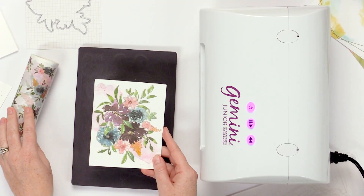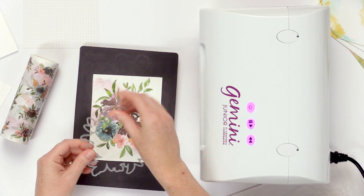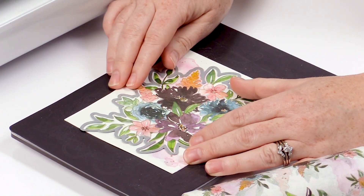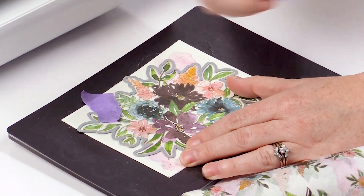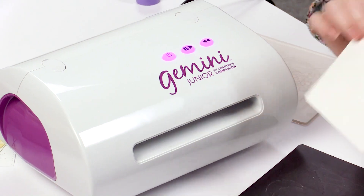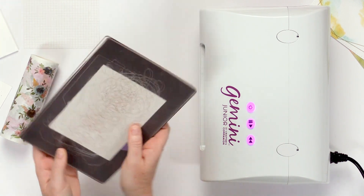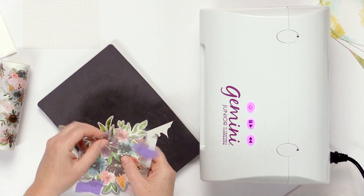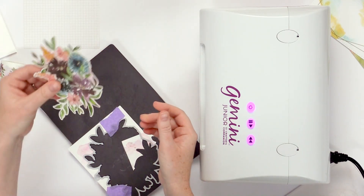This floral cluster is part of the Painted Florals washi tape, and I just wanted to show you how fun and easy it is to die cut. So this is the floral cluster die — you just line it up, and sometimes it takes a minute to find right where it goes, but you just want to line it up and then tape it down. I'm using purple tape because it comes off really easily. I am using a Gemini Junior — these will cut with any standard die cutting machine. You just sandwich it in and run it through.